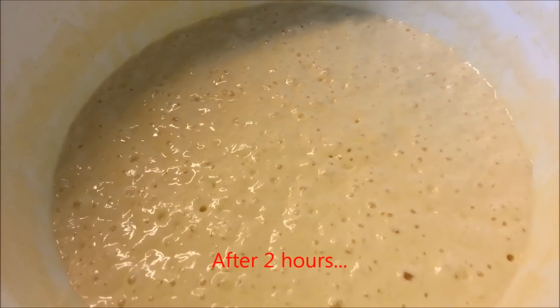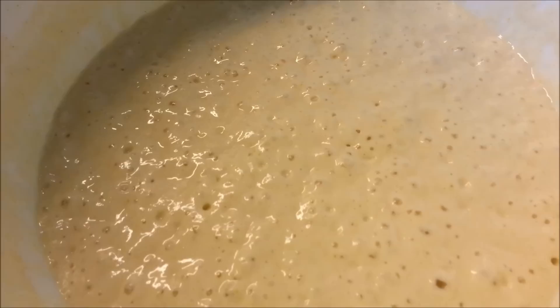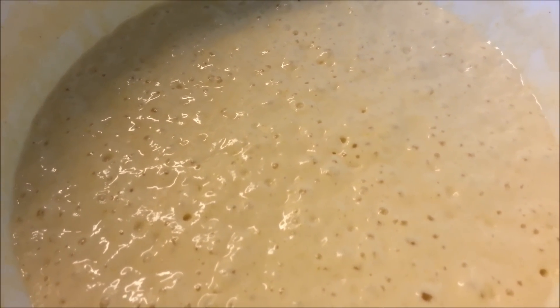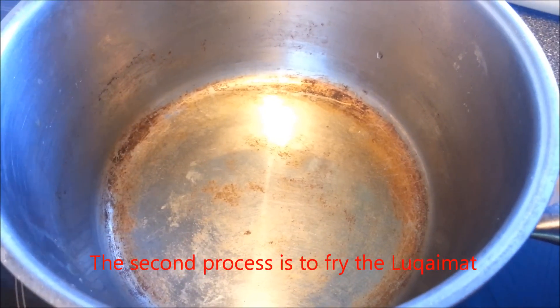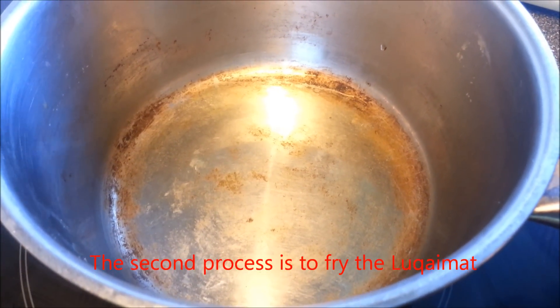The yeast has fermented and made a foam on our ingredients or dough. The next process is we fry the Lukaimat from the ingredients.